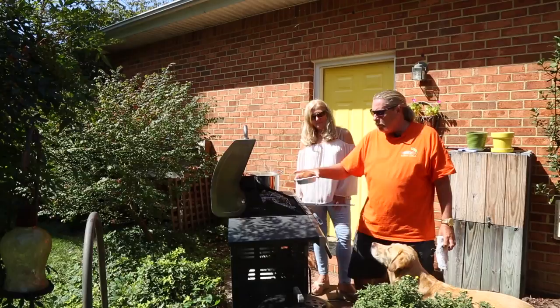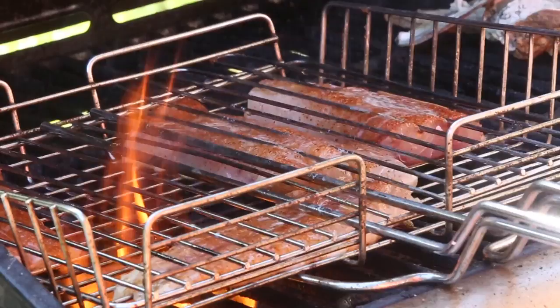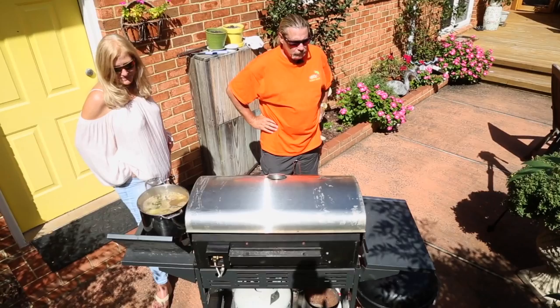I'm going to drizzle all this with butter now. It's not going to be bad if you drizzle it with butter — it's like bacon. That's going to produce a nice little flame, get it going. Nice flavor. Didn't burn myself.